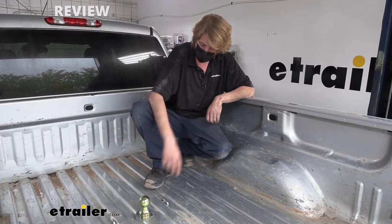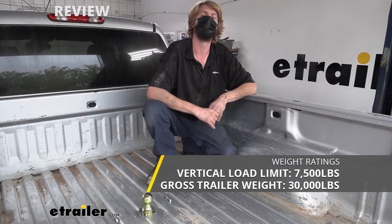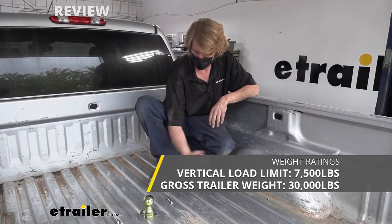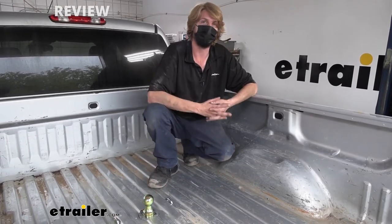This hitch features a 7,500 pound tongue weight, which is the force going down on top of our ball and our hitch. It also offers a 30,000 pound gross towing capacity, which is how much it can pull behind it. So it's got some immense weight ratings and should be able to pull just about any gooseneck trailer you're planning on hooking up to.